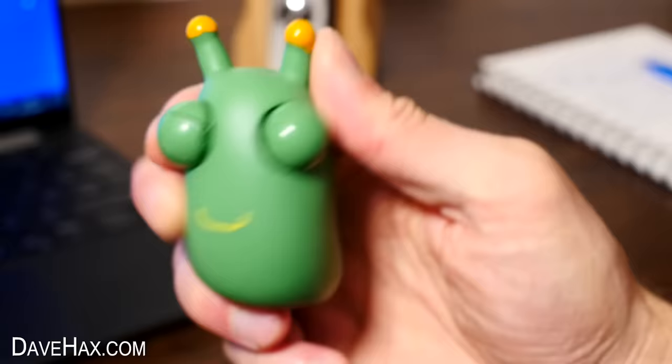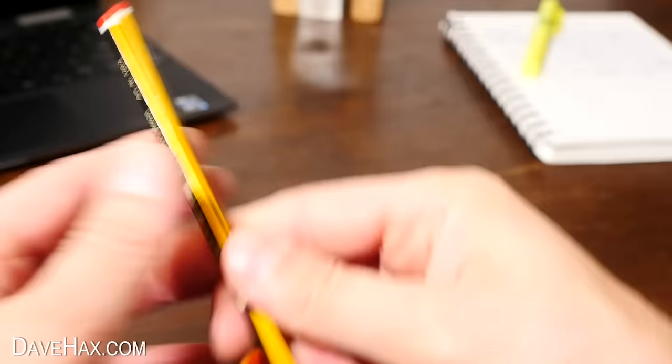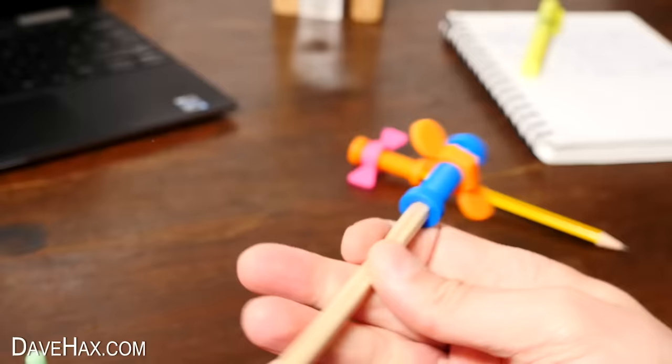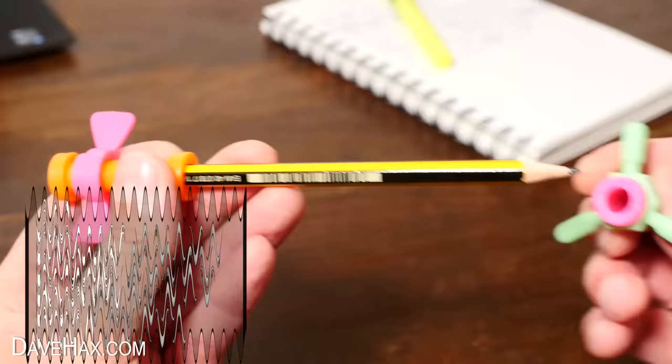Next we're going to take a look at these. Open them up and there's actually three packets the same. Empty one out and inside are these four curious fidget things. They're obviously threaded, and you can spin these bits up and down — that's the fidget aspect of them. They're actually designed to go on the end of your pencil or pen. Just push them on over the end and it's a nice little pencil topper. And if I try it on this pencil with an eraser on the end, it even fits over that one too. I do like the fact they're all a little bit different. They are nice and quiet, and it is quite cool having a quick little fidget on the end of your pencil. I even found you can fit numerous ones together and still use it as a pencil.